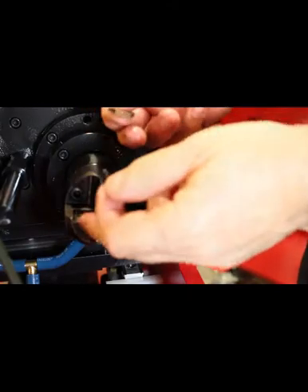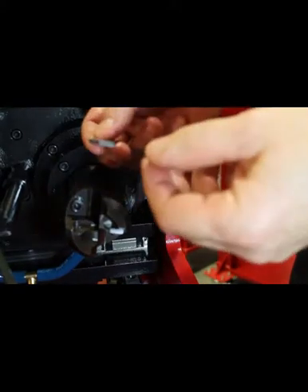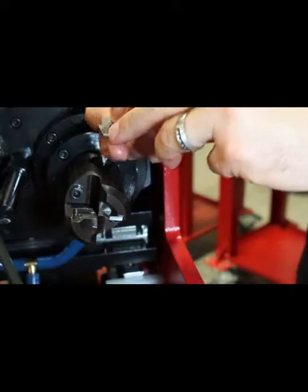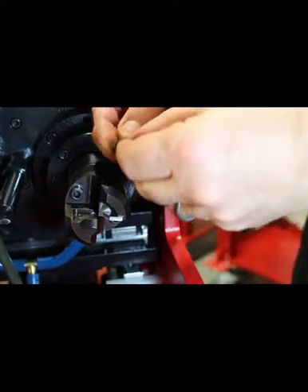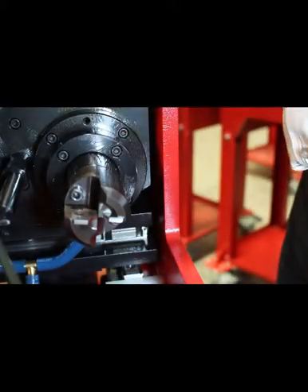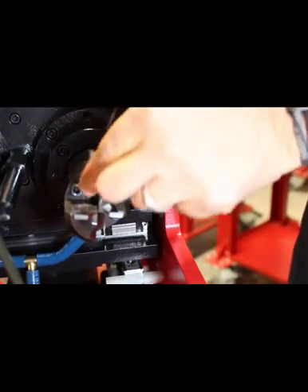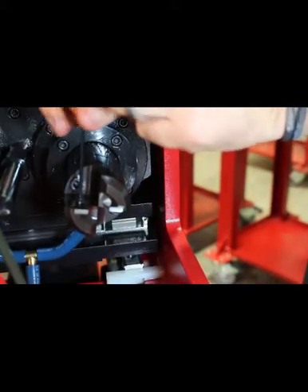To change the coning blades when you're changing sizes or replacing worn blades, you have the set of coning blades with the part number etched on them, and a flat head set screw. Place the blade in the pocket and, with the Allen wrench supplied, tighten it down to hold the blade in place.